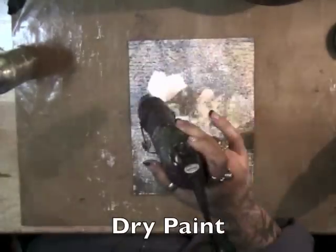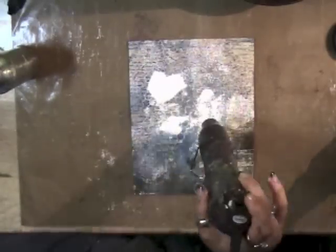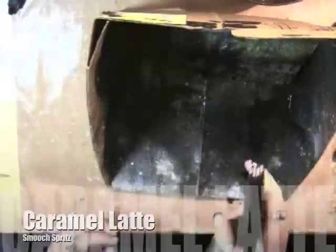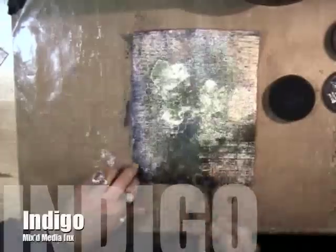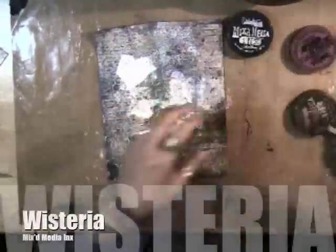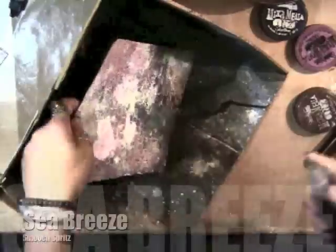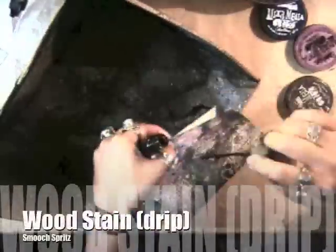I'm cleaning my stamps and we're going to dry the paint. Then we'll spray with water, add Seabreeze smooch spritz, Wood Stain smooch spritz, and Caramel Latte. We're going to do a color wash with mixed media inks — first with Indigo around the edges, then with Truffle in random spots, and then Wisteria. I put it back in the color catcher, add some Seabreeze smooch spritz and Mixed Berries.